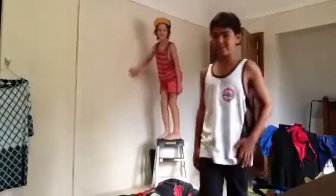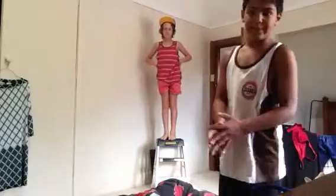Hi guys, we're going to be teaching you some WWE moves. First, I'll be teaching you the Attitude Adjustment. John Cena does this, short form for AA.